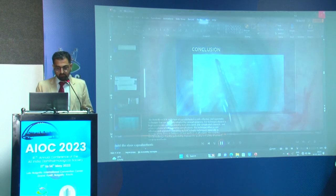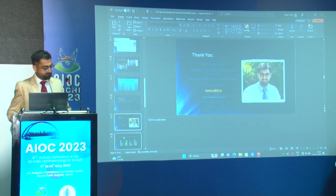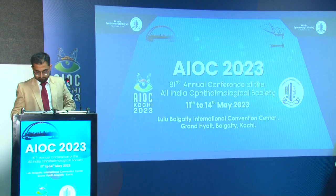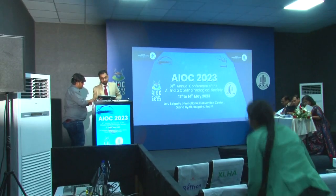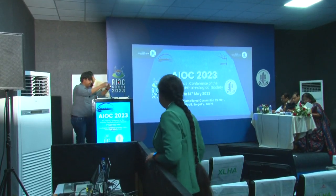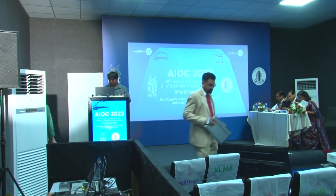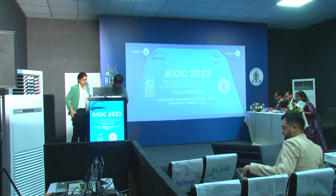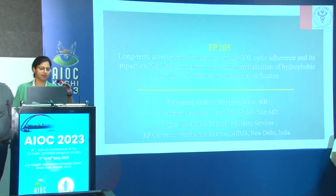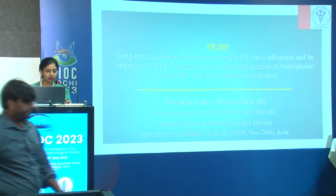Thank you. Now I would like to call on Dr. Manpreet for a presentation on FP-205: long-term assessment of PCIOL optic adherence and Nd:YAG capsulotomy rate of a surface-modified IOL. Good morning to all. I will be presenting our work on long-term assessment of posterior capsule intraocular lens optic adherence and its impact on Nd:YAG capsulotomy rate after implantation of a hydrophobic acrylic IOL with ozone surface modification. There are no financial disclosures.